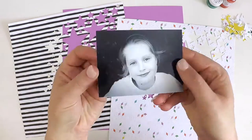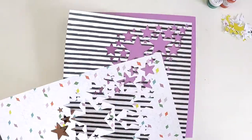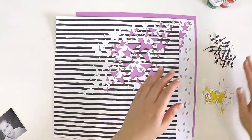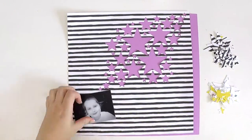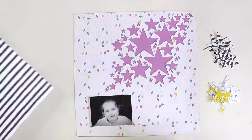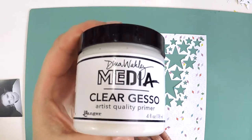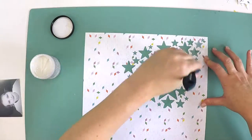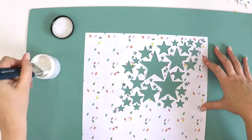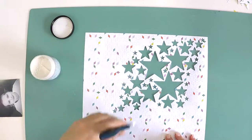Hello everyone, it's Lauren here, just popping in today to share with you a very starry layout. I'm creating this layout for the Hip Kit Club and I'm using all their beautiful supplies that came in their January kits. I don't know about you but I can't believe it is February already. January has just flown. It's been a wonderful month for me, a busy month but wonderful, and starting off February showing you how I use these beautiful January kits is a good way to start a fresh new month.